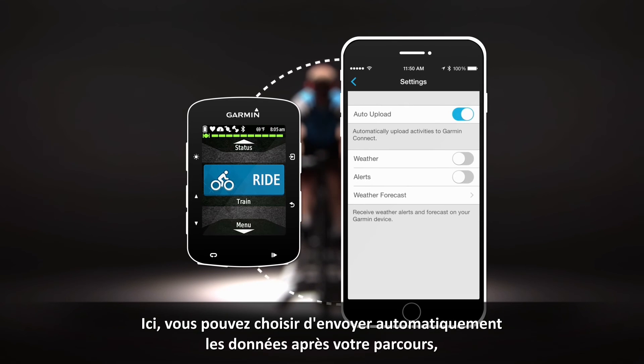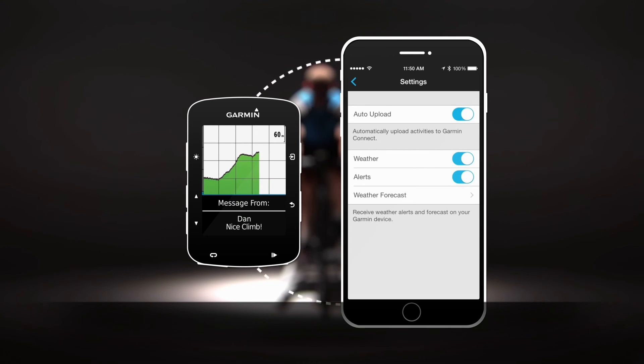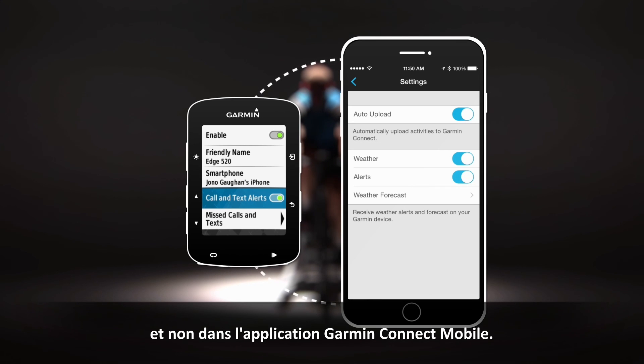Here you can choose to auto upload data after your ride, see weather alerts, and receive text and call alerts. If using an iPhone, you'll enable call and text alerts using the Bluetooth menu on the Edge 520, not from the Garmin Connect mobile app.